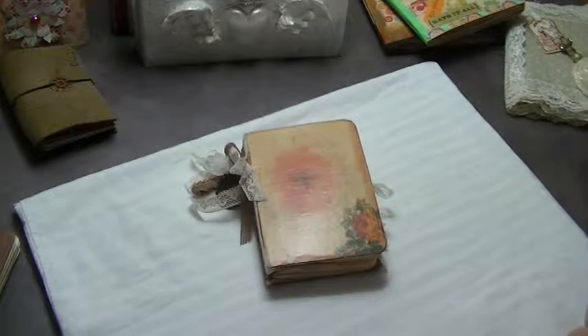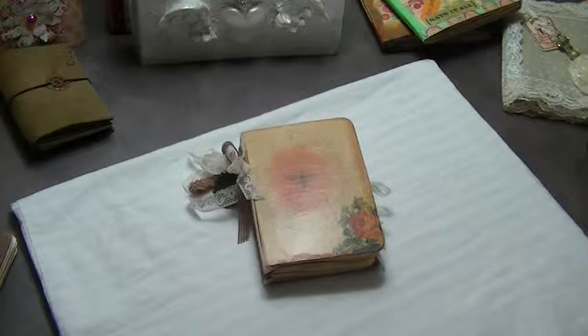Hi, this is Elizabeth with Southern Embellishment. Hope your day is going absolutely wonderful. Hope you are creating something beautiful and having fun.